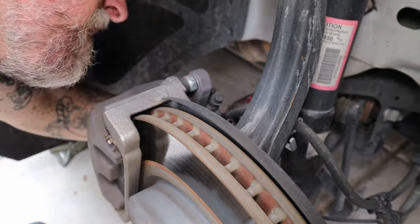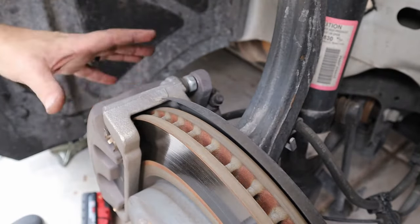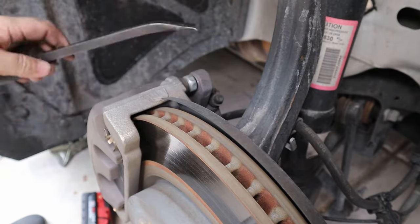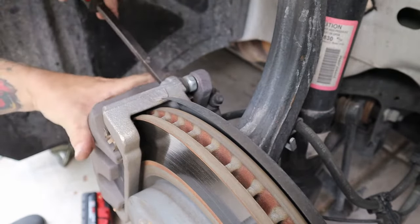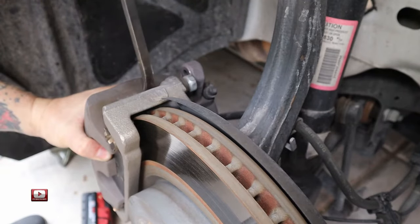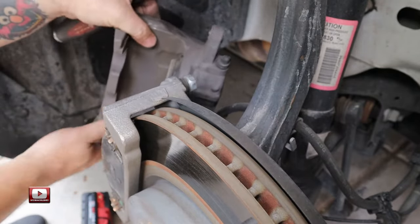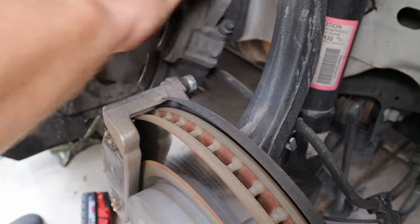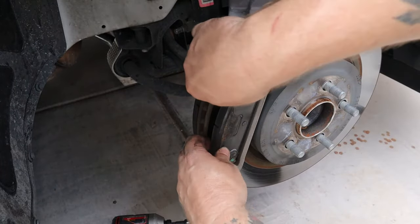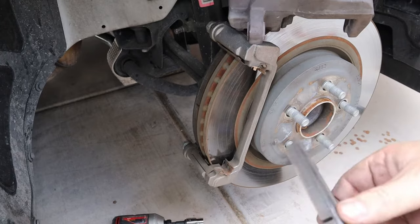Then we do the same with the bottom one. Once you get those bolts out you can remove the caliper from the carrier. I like to use a screwdriver or I've got a small little pry bar here — I'm just going to get it in between the carrier and the caliper. It's not real tight. Support the caliper, don't let it just drop. I'm going to set the caliper somewhere where it's supported. Now all you would have to do is slide the brake pads out of these clips and put new ones in.